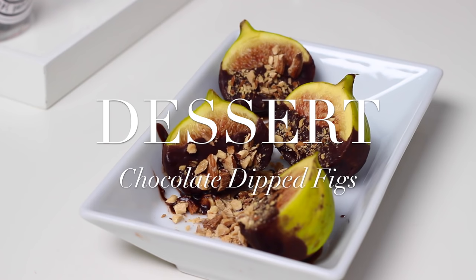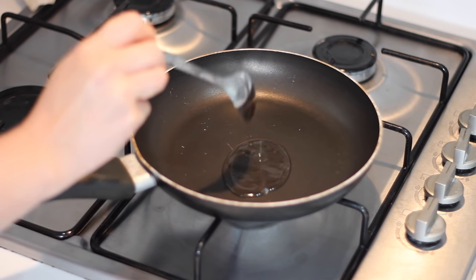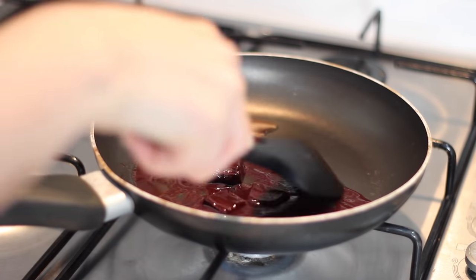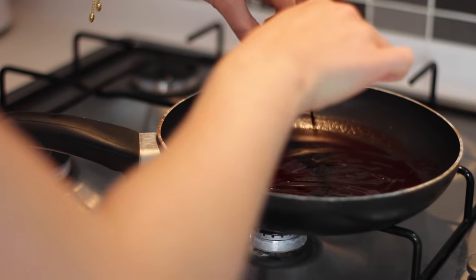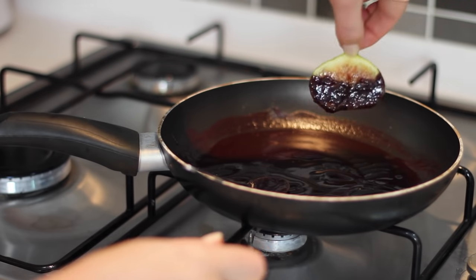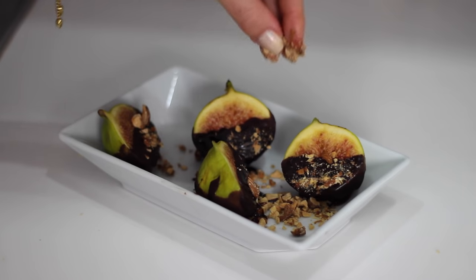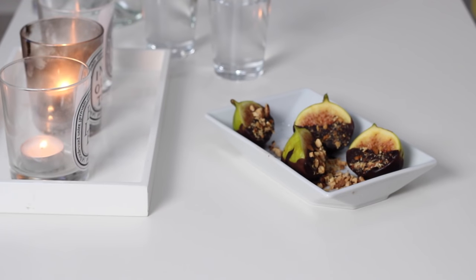For dessert I made some chocolate and almond dipped figs. I started by melting one tablespoon of coconut oil in a pan on a low heat, then added four squares of Mulu's silk dark chocolate and gently melted that down. I took two fresh figs, cut those in half and dipped them halfway into the melted chocolate — you can use a teaspoon to help coat them. Once laid out in a dish I sprinkled them with chopped roasted almonds. I keep my figs in the fridge so they're already cold and the chocolate sets pretty much straight away.